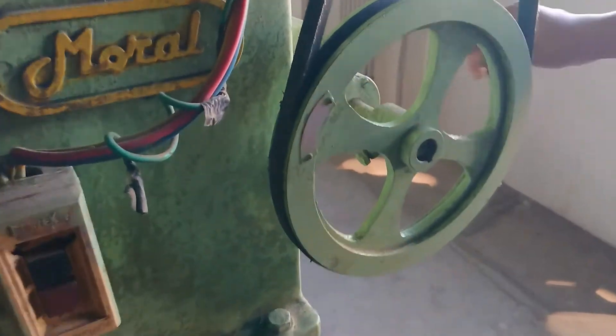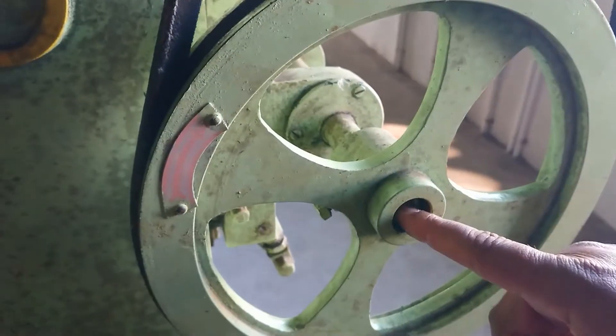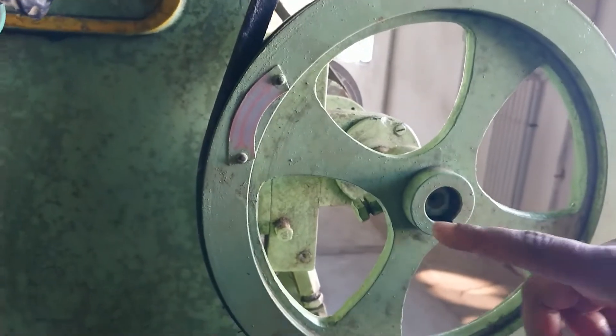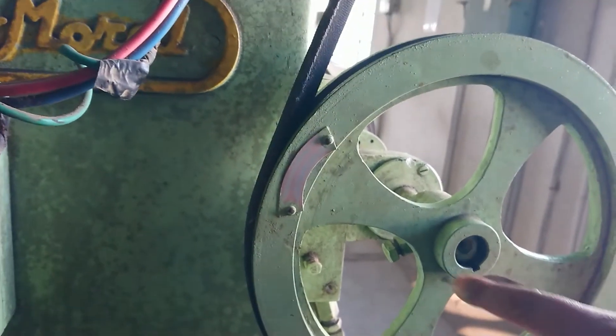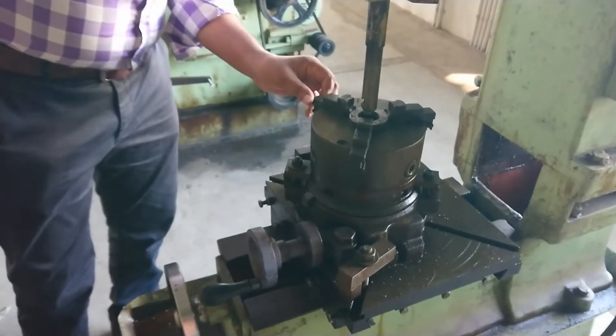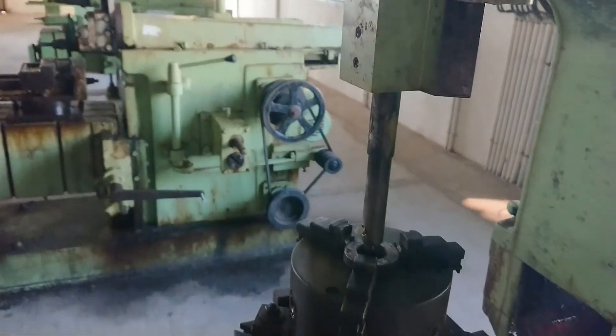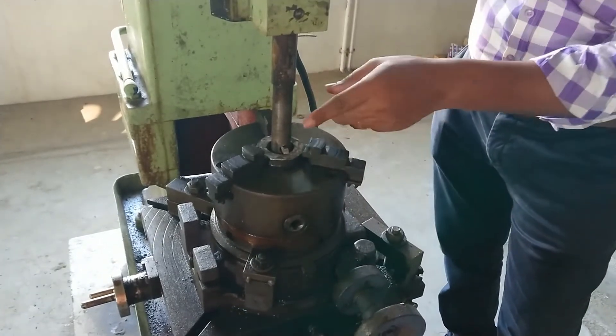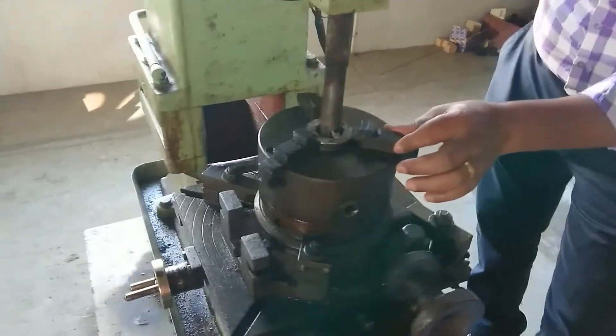The reason we make a keyway: for example, this is a pulley connecting on a shaft. For connecting the pulley with the shaft, you need a keyway. If more than one keyway is provided, that is called splines. Now we will switch on the machine. Once you fix the job, set the tool properly and check it once or twice. When everything is correct, you can start the machine. Before switching on, check carefully where the tool is going — it should go inside.